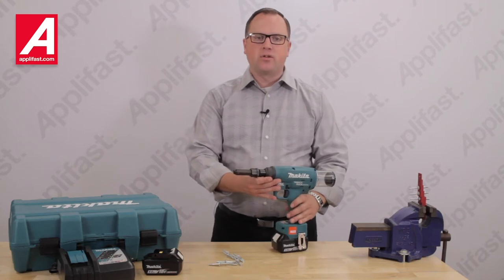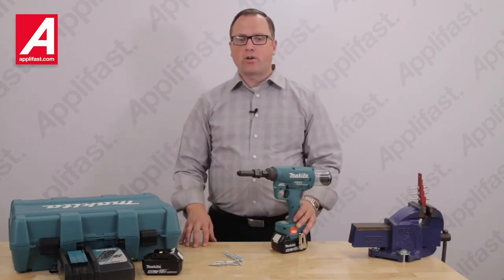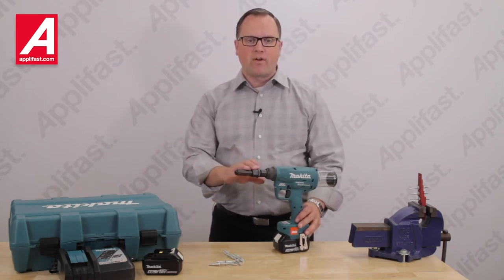To all existing Huck users that have hydraulic installation tools such as the model 2025, your existing nose assemblies will fit directly onto this new BV4500 tool.